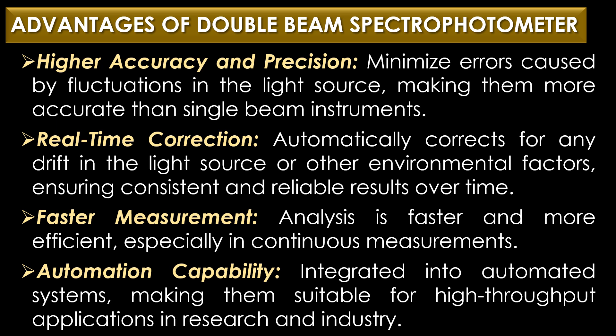The advantages of the double beam spectrophotometer are: first, higher accuracy and precision, as measuring both sample and reference simultaneously minimizes errors caused by fluctuations in the light source. Second, real-time correction — the instrument automatically corrects for any drift in the light source or environmental factors, ensuring consistent results. Third, faster measurement, as simultaneous or alternating reference and sample analysis is more efficient. Fourth, automation capability, with advanced features that integrate into automated systems for high-throughput applications.